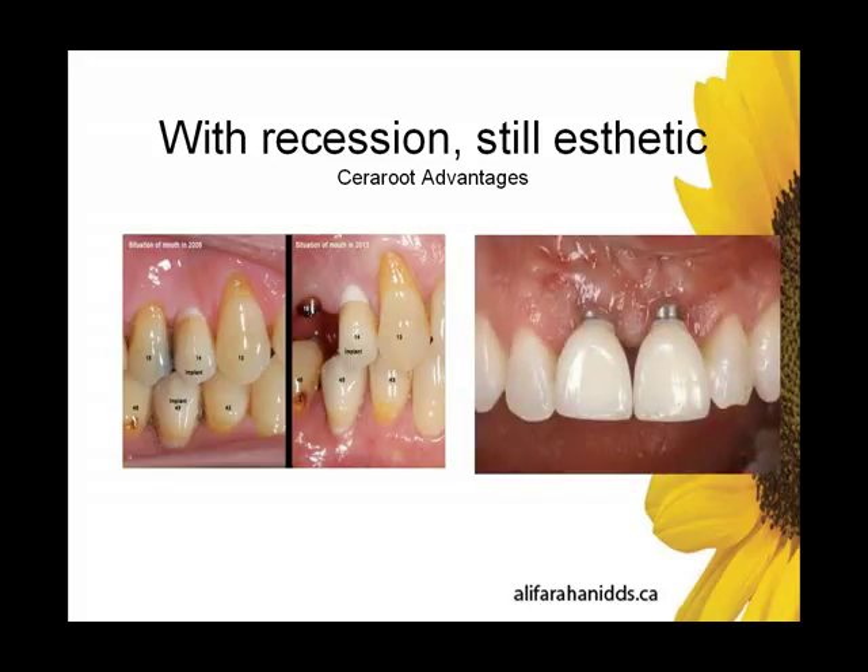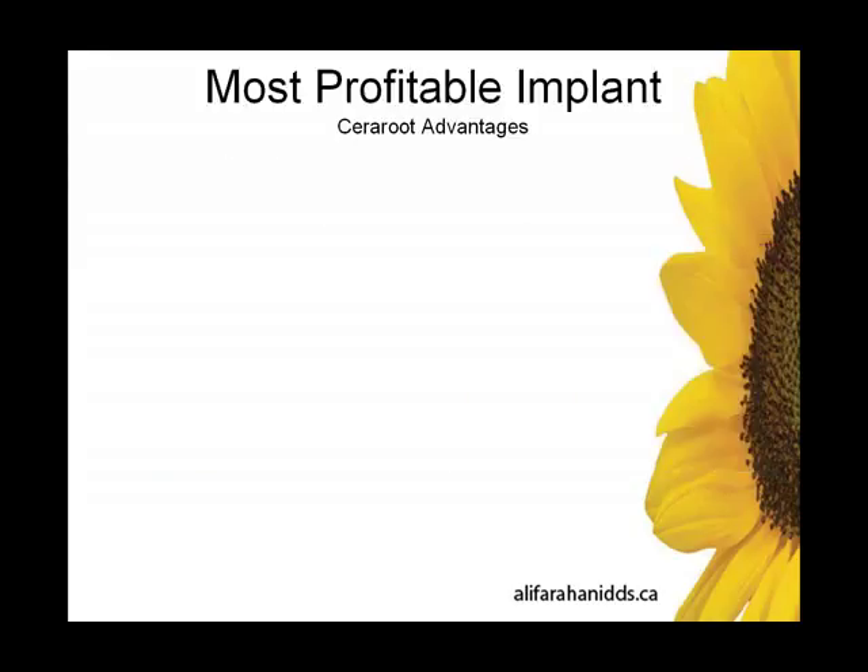On the right-hand side — we've all been there — the titanium case. We've all seen this in our practices. Very difficult situation to manage; there aren't many good options. A number of surgeries have been done here, and when there's recession in the aesthetic zone with titanium, it's just not a good situation to manage. So there's an obvious advantage of Sereroot.